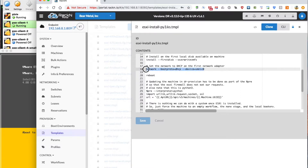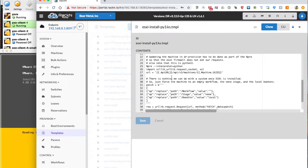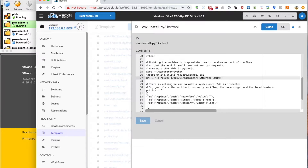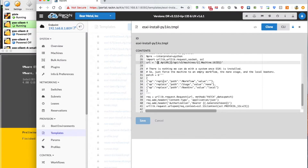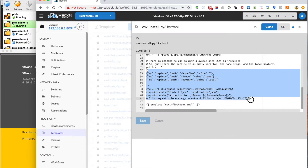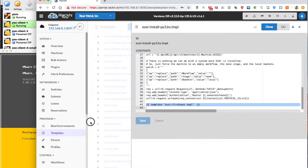We could do some fancy stuff with network configuration settings, but in this case we're just going to let it pick up settings from DHCP. Then in the post-boot section, we are going to do a Python 3 patch operation back to the DRP endpoint, which allows us to signal to the DRP endpoint that the installation process has completed successfully. Next it'll render the ESXi first boot template, and that's where a lot more of the magic starts to happen.